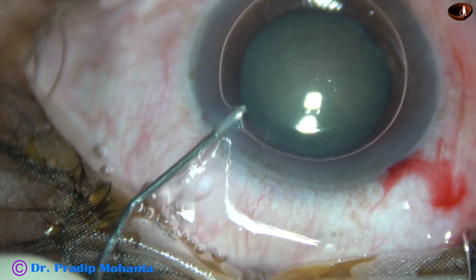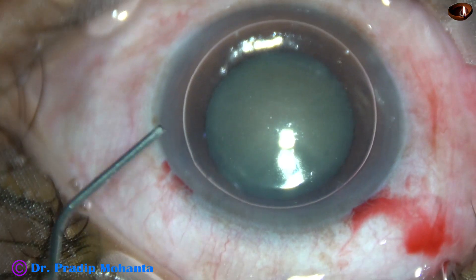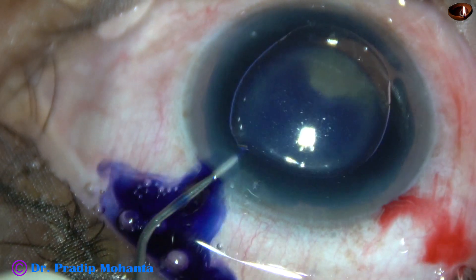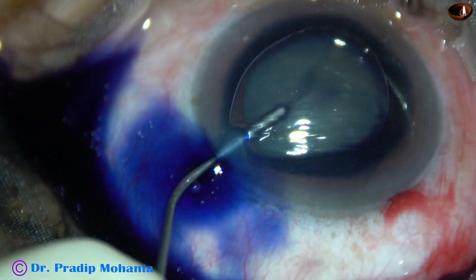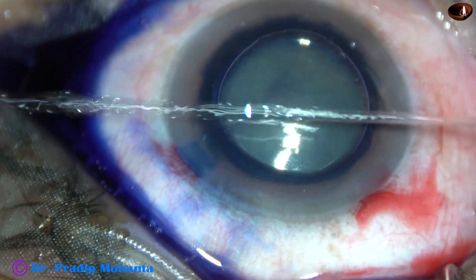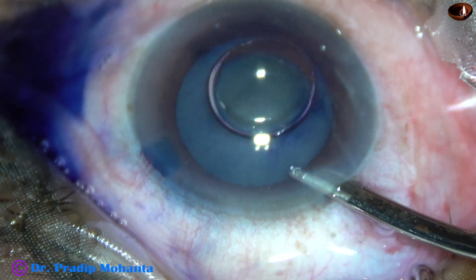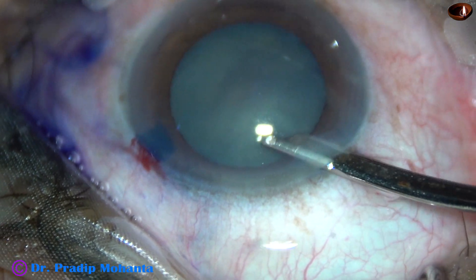A big air bubble is injected into the anterior chamber. Beneath this air bubble, trypan blue dye is applied over the anterior capsule. And then the dye is washed out using BSS and a 23G Simcoe.